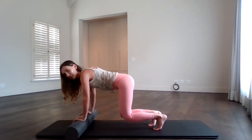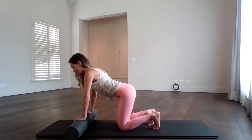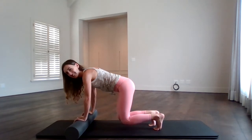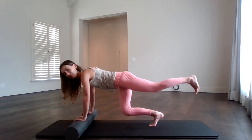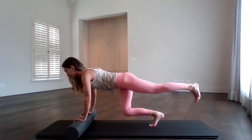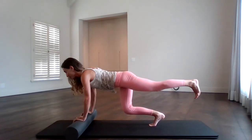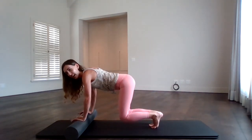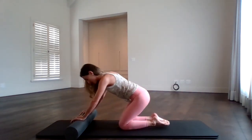Place the knees down slowly. Take a deep breath in. Exhale, pull the belly button to spine and take the left leg back this time. Lift your chin. Five, four, three, two, one. Bring the knee in and release it all the way down. Well done, guys. Shake out those wrists.